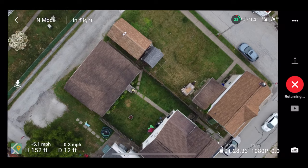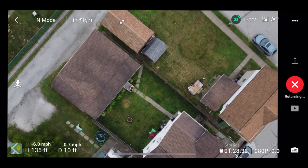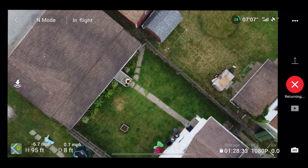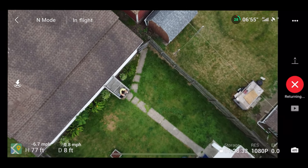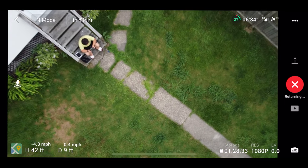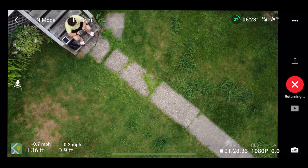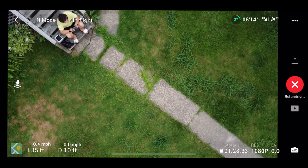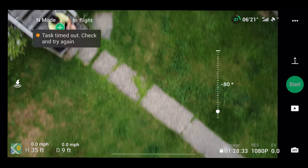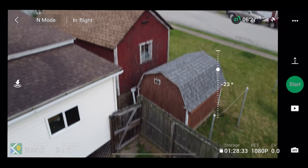When you take a picture, it saves to your drone's SD card and to your phone — at least in my case. When you take a video, it only saves to the SD card, because it would be kind of hard to transmit video over the air.